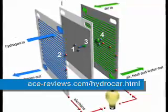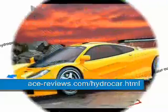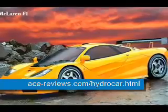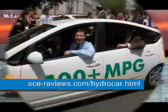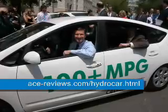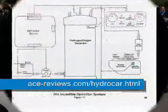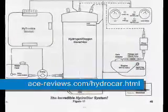Best of all, the HydroStar is a simple add-on conversion. You don't have to throw away or replace any part of your existing vehicle, whether it's a car, truck, motorcycle, airplane, boat or van. No exotic parts are used in the HydroStar, so it's inexpensive. The instructions are step by step and clearly illustrated to make assembly and installation an easy process to follow.